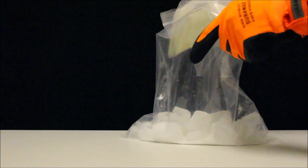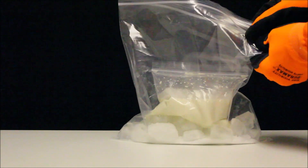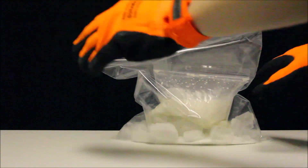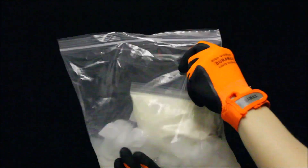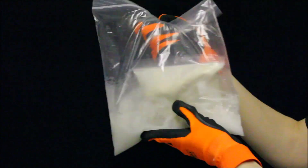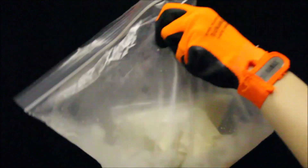Now, let's place the bag with the cream mixture into the large freezer bag. Let's shake the bag for about 10 to 15 minutes, or until the cream mixture inside the sandwich bag solidifies. The bag is very cold, so make sure to wear gloves to protect your hands.